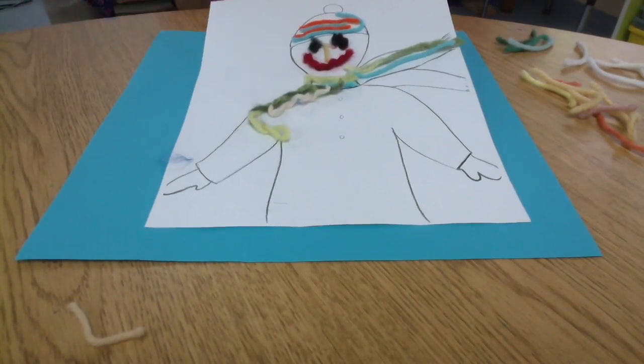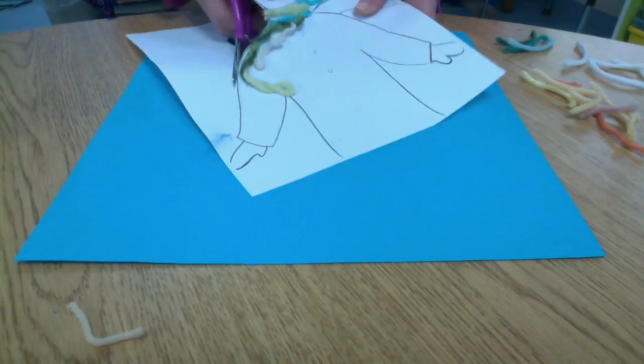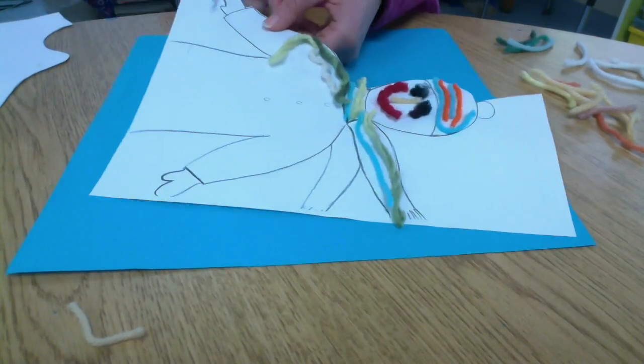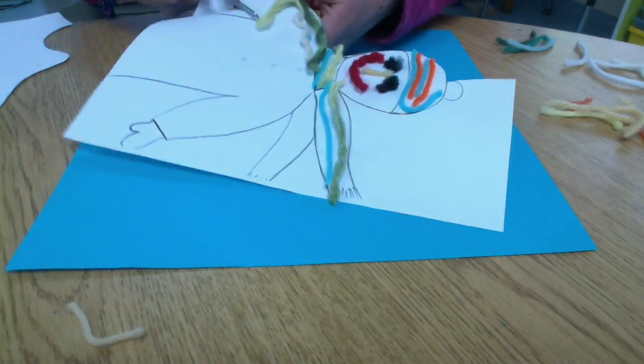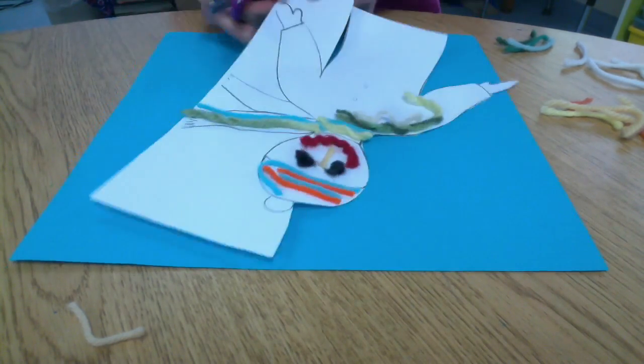We just read the book Extra Yarn, and last week we started making our yarn person. So we're going to start by cutting out that person that you started last week, and we're going to paste it on a nice blue background. That's going to be our sky.